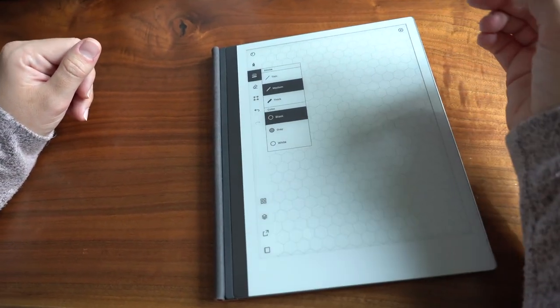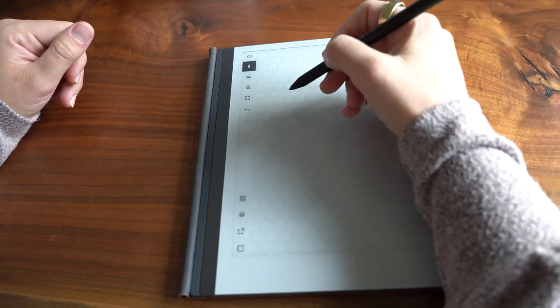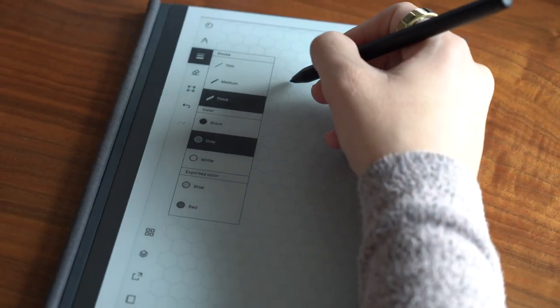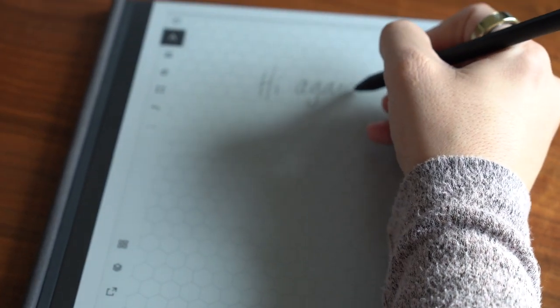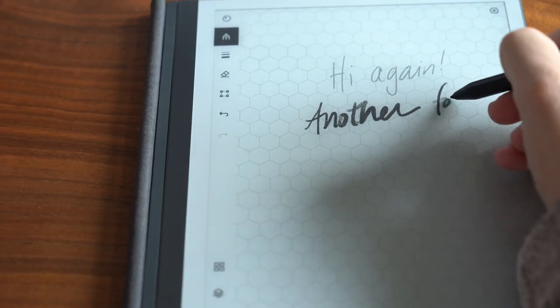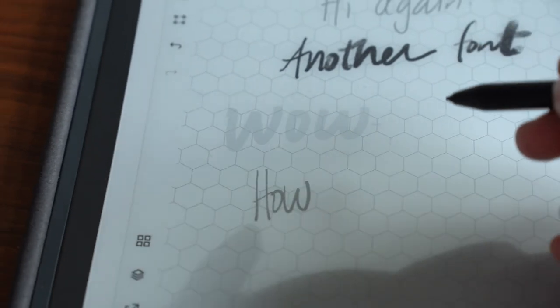The next thing is that you can use multiple paper designs. Instead of keeping it as one blank page or lined pages, I like to use graph paper or even hexagon designs to jazz up my notes — depending on what I'm writing it's kind of fun to have additional design options. And the last pro is that you have multiple writing utensil options. You can click over to the calligraphy pen, which is my favorite. You can use a paintbrush, pencils, markers, or a ballpoint pen — you can really customize that. You can also change the stroke thickness: thin, medium, or thick, and choose different colors as well.